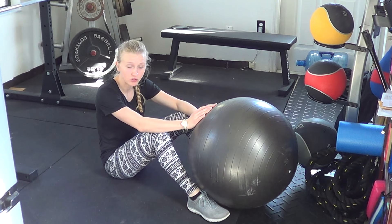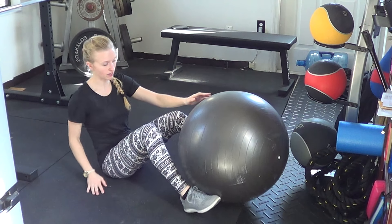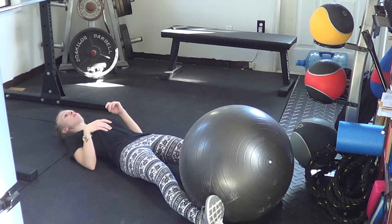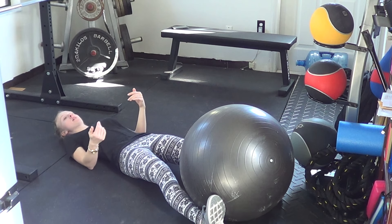A stability ball pass is a pretty difficult exercise that takes the place of a dead bug or a plank. You will start off with a stability ball on your back, holding the ball either between the hands or the feet, and you're going to be basically passing the ball from hands to feet.